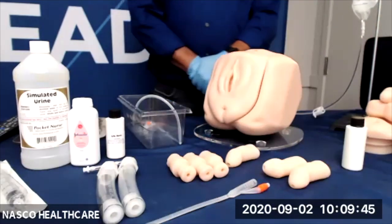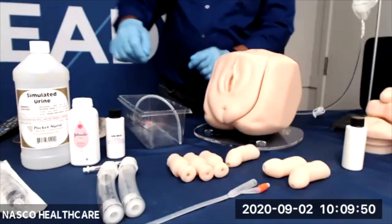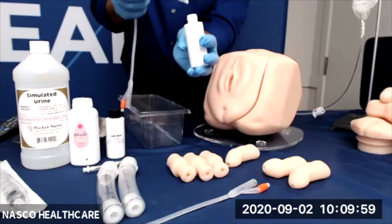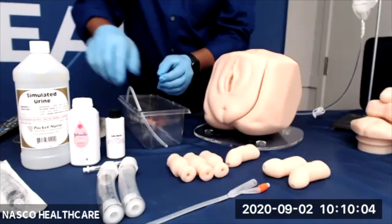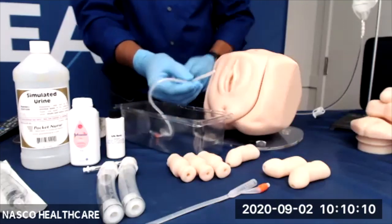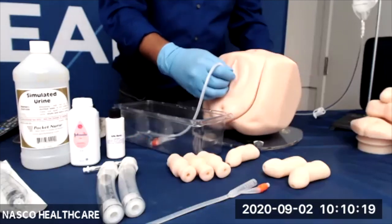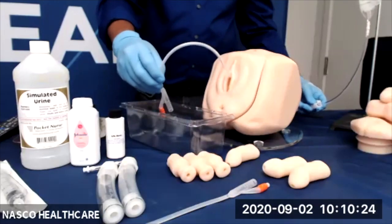Next, let's move on to the urinary catheterization. For this step, we will need to lubricate the catheter and the urethra each time a catheterization procedure is attempted. Khaled will lubricate using the supplied lubricant, and this will minimize the damage to the urethral wall of the simulator. It is very important that you only use the supplied simulator lubricant — make no other substitutions, such as water-soluble lubricant like KY Jelly, as they tend to build up in the urethra over time.